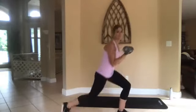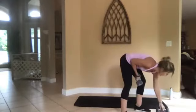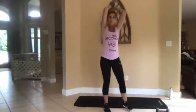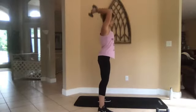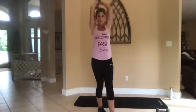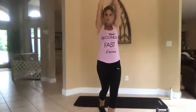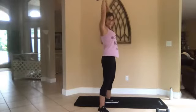Three, two, one, go. All right, drop one weight, bring it behind your head — you're going to do a tricep squeeze. If you have light weights you can do both, but if you have a heavier one just do one. Or no weights — you can still squeeze your tricep. Halfway there.